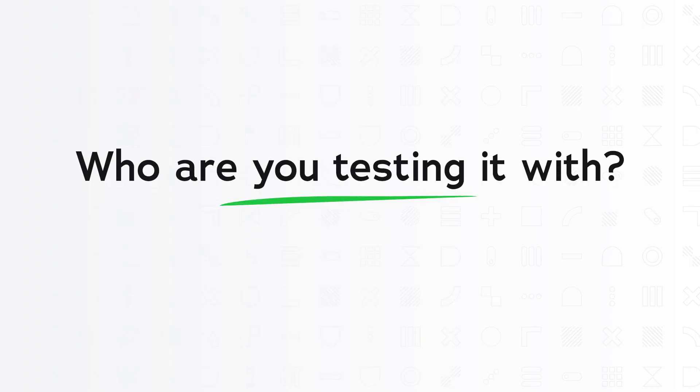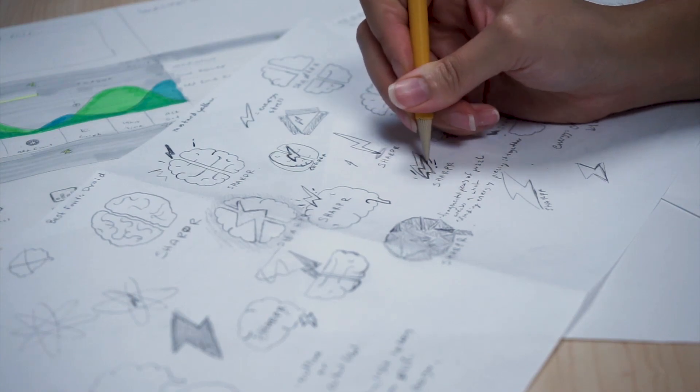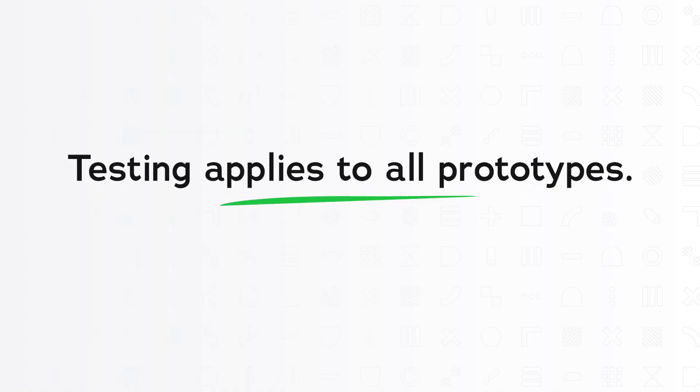Number two: who are you testing it with? Someone who is technically inclined or imaginative might be able to understand a paper prototype better, while someone who isn't as creative might not really get what you're showing them. And lastly, testing applies to all prototypes — we like to say test often and test early. I hope that you found what I said was informative. Thanks for watching.